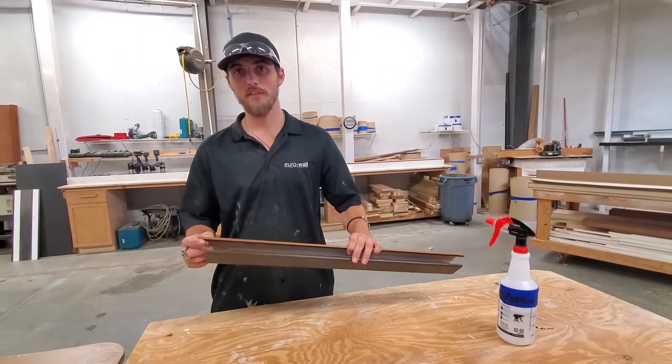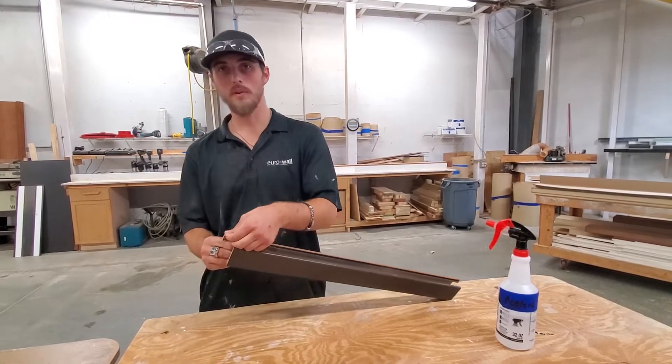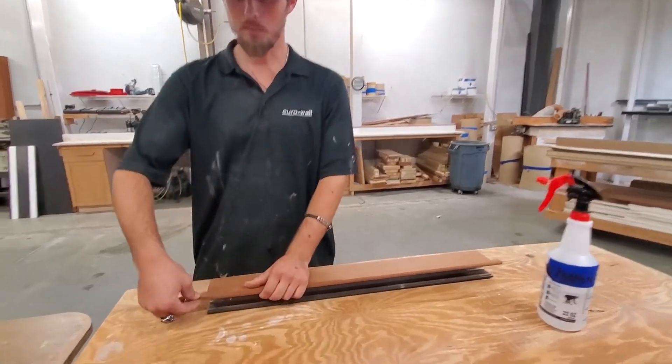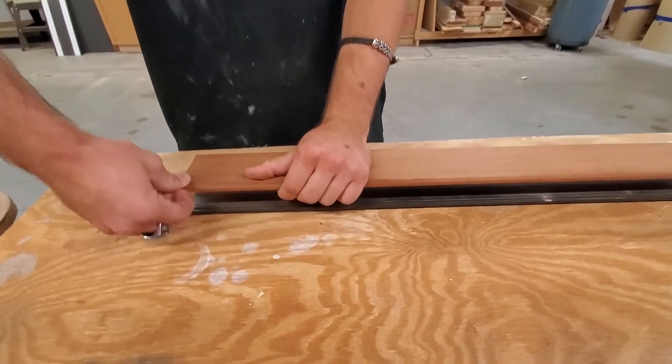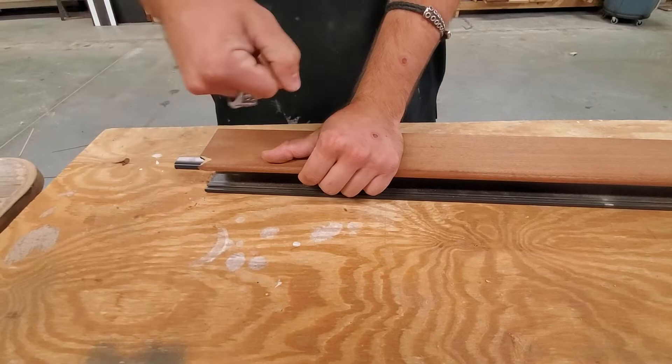Alright, so to take off the veneer on a multi-slide job, all you have to do is find a corner and work it loose. And then you'll be able to peel back the veneer from that point. It will come off in chunks more than likely.